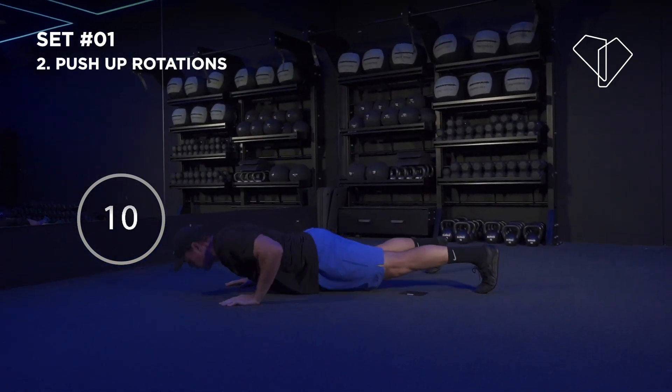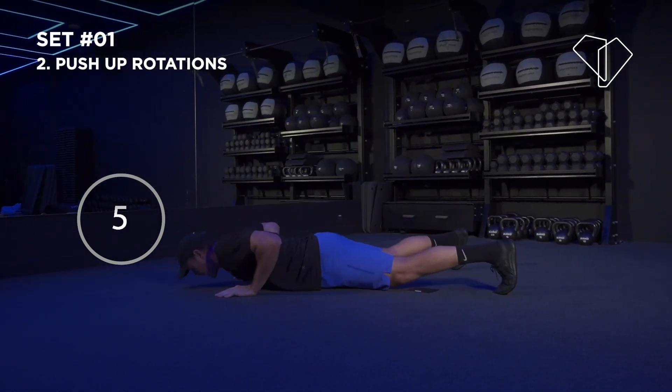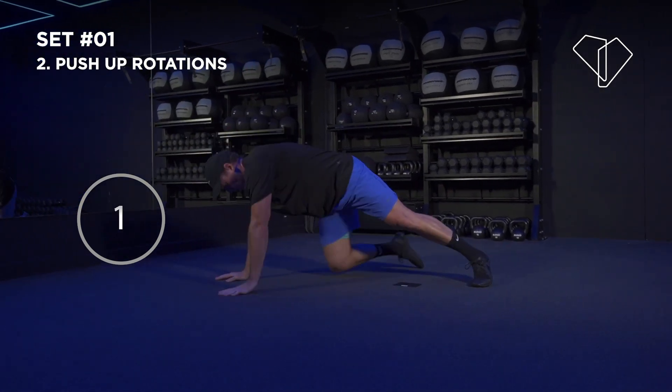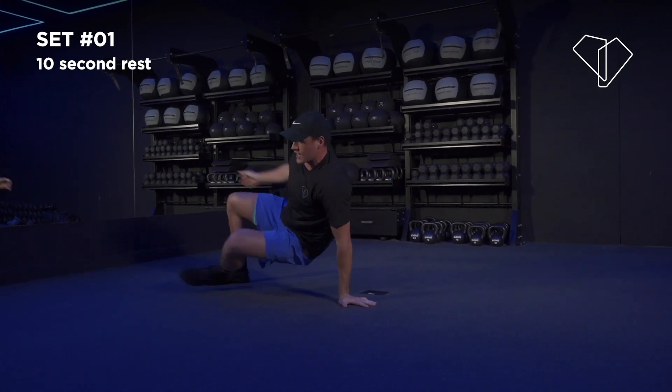You've got 10 seconds — squeeze out at least another two reps. As you rotate, rotate from your hip, keep your abs tight. 3, 2, 1 — solid. You've only got 10 seconds, take a deep breath. Third exercise: toe taps.